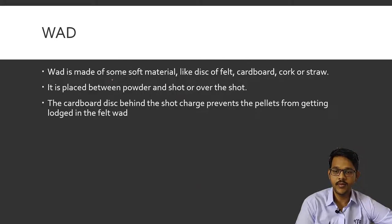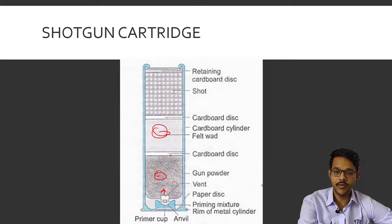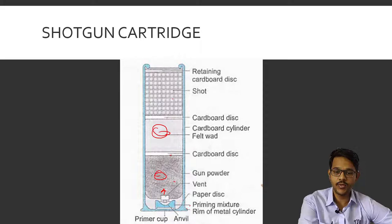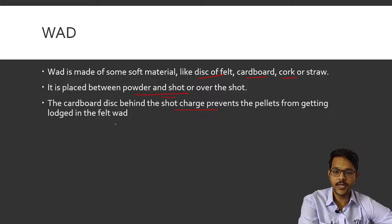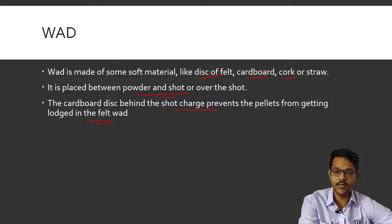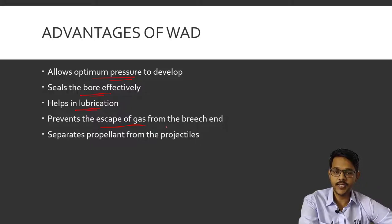The wad is a special material present in shotguns made of disc-shaped felt, cardboard, cork, or straw. It is placed between the powder and the shots. The cardboard disc behind the shot charge prevents the pellets from getting lost into the felt part. Advantages of the wad: it allows optimal pressure to develop before it reaches the shots; it seals the bore effectively; it helps in lubrication of the shots for their dispersion; it prevents escape of gas from the breech end so the shots move forward; and it separates the propellant from the projectiles.